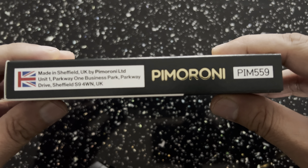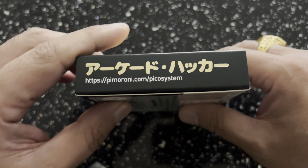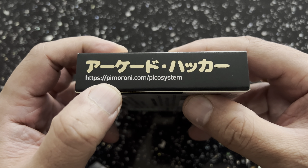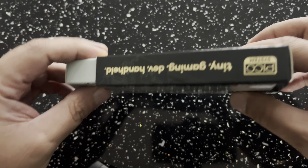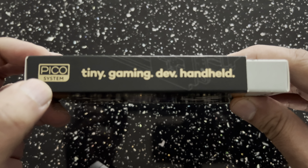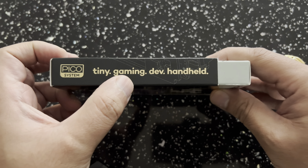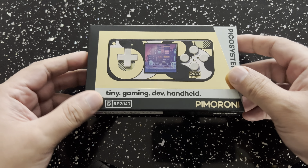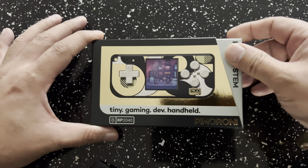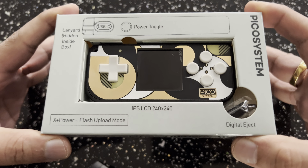On the back, you can see it clearly shows the brains of the system. It's the RP2040, which is the new Raspberry Pi microchip, backed by open-source SDK. It's a simple plug-and-drop, attached via USB. The Pico system shows up, and also a flash drive. The way you do it, you press the X button, you plug in your USB, and you switch it on, and you'll see the flash drive come up.